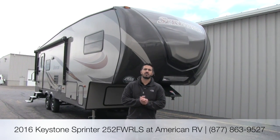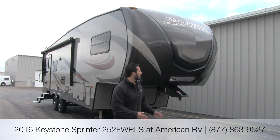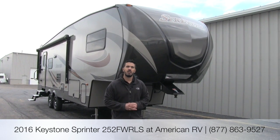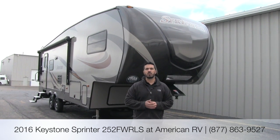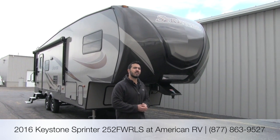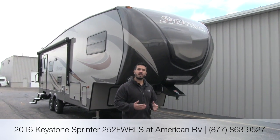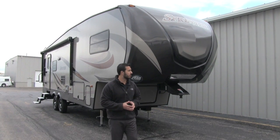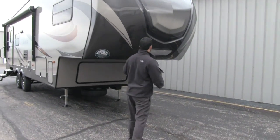Hi folks, I'm Ian Baker, the product specialist here at American RV. Today we're going to go over the 2016 Sprinter 252 fifth wheel. It's going to be a great rear living floor plan, short enough and easy to fit in most camping spaces, and lightweight at just over 8,000 pounds — easily towable by most half-ton pickups. Let's go ahead and start on some of the features right here on the outside.